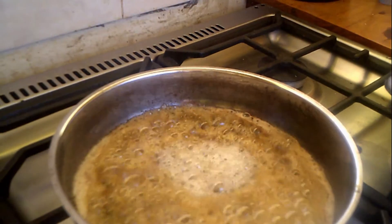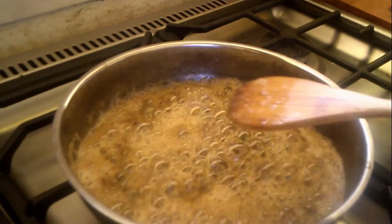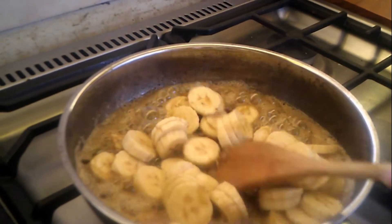With my caramelized sugar reaching a perfectly brown color, I then pour it into the pan and add my bananas. Then keep stirring.